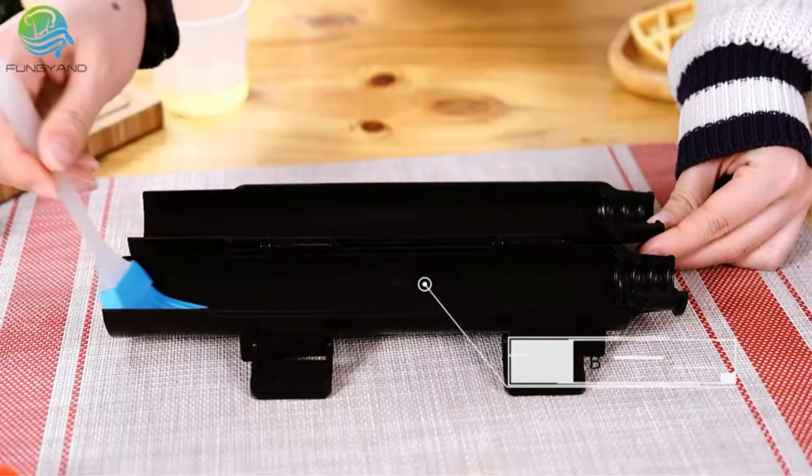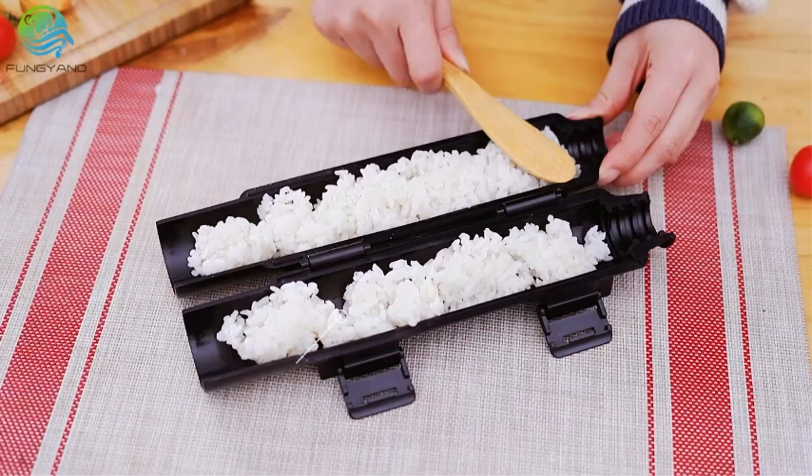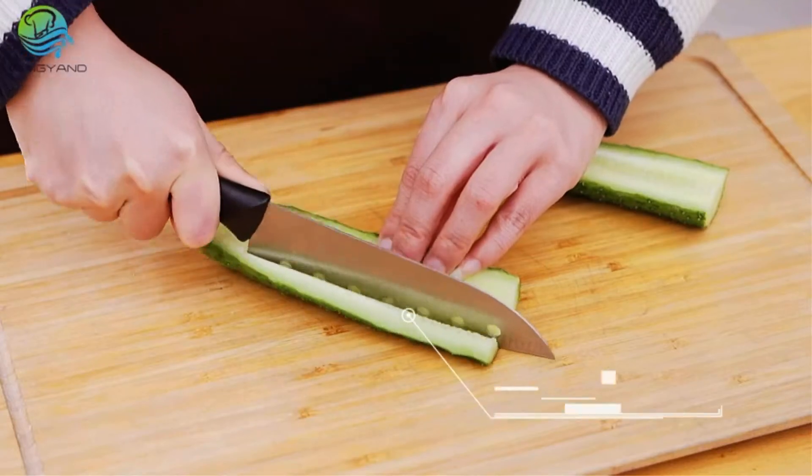Sushi is a traditional dish in Japan. It is served with rice mixed with vinegar and different fresh ingredients like fish, avocados, shrimps, or eggs.